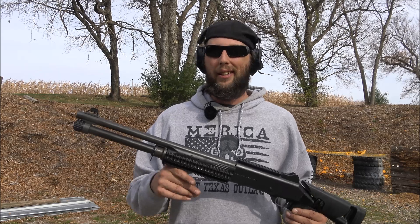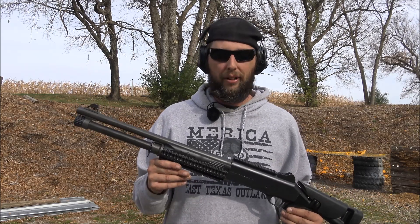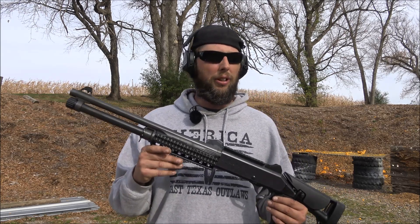Just as I suspected, the Benelli M4 destroyed those pumpkins — pumpkins, punkies... destroyed the punkies. That's my new rap song: punkies, punkies, punkies, destroyed the punkies.